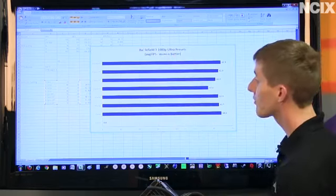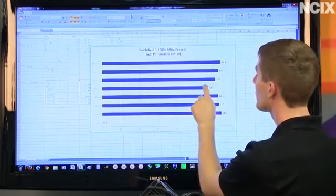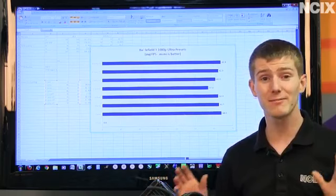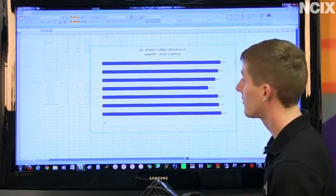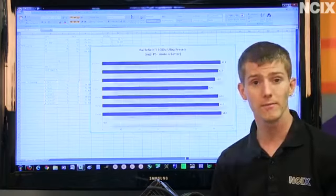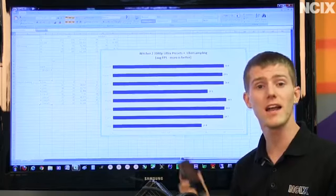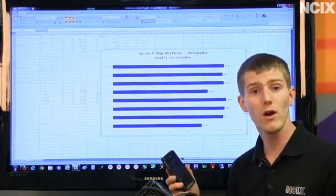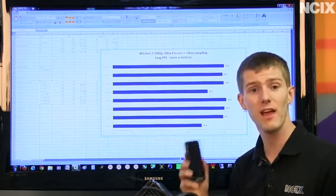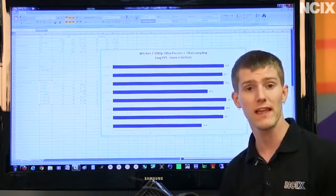With hyper-threading enabled, the one-core result does manage to launch but is the only standout, performing less well than all of the other results. So it looks like for Battlefield 3, two cores is still good enough to get you there. Follow on Linus Tech and respond quickly whenever you see the hashtag tech tips live to see your tweet on air and participate in future Q&A sessions.